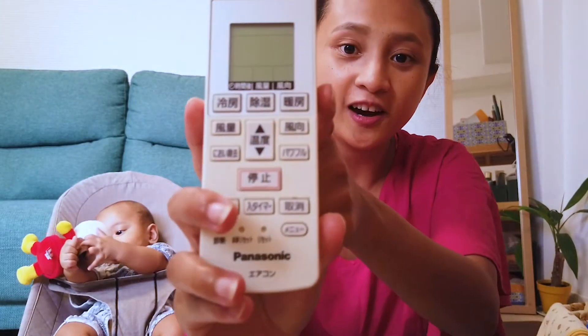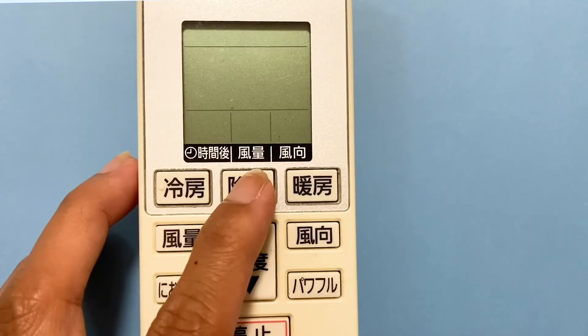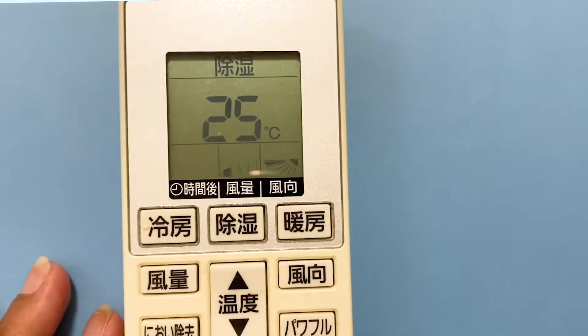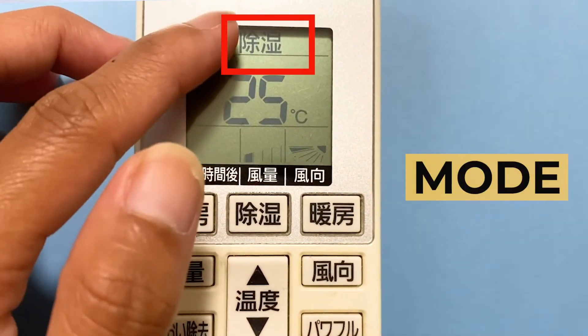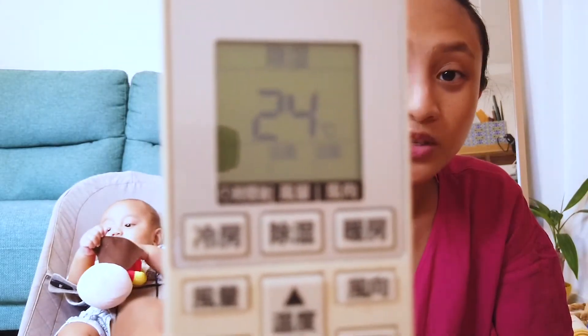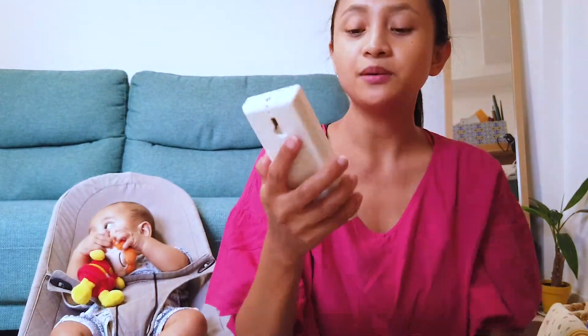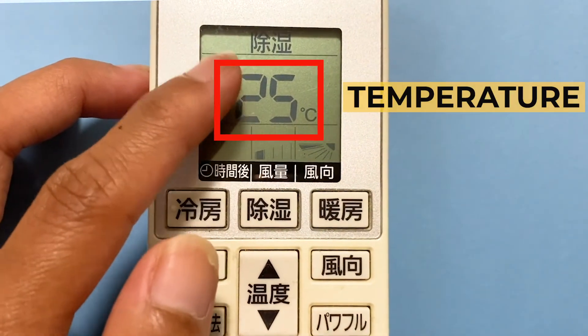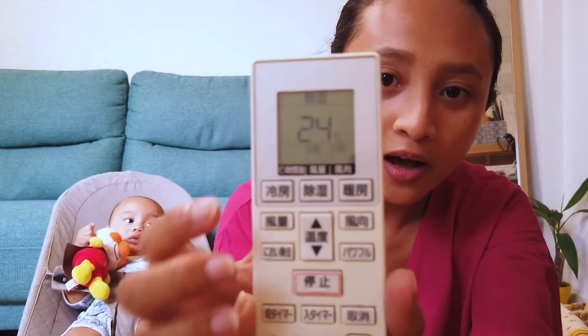Now let's talk about the display panel. When I turn it on — since we're in the tsuyu season, let me press the Joshitsu button — you can now start seeing things on the display panel. The icon at the top shows the mode currently being used, so since I pressed Joshitsu, you can see 'Joshitsu' at the top. In the middle, the large numbers show the temperature — right now it's set to 24 degrees Celsius.